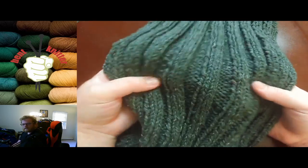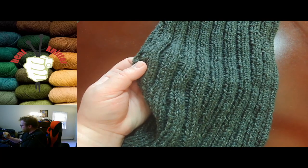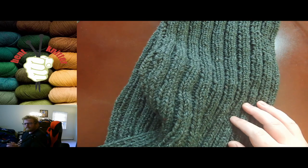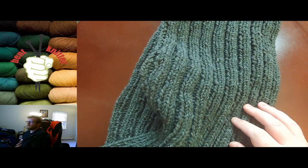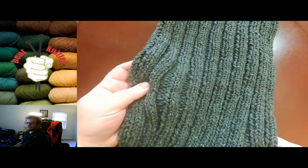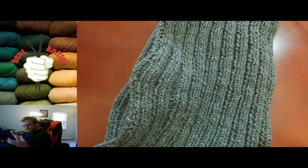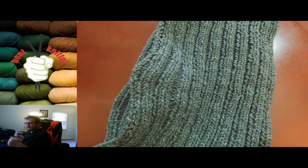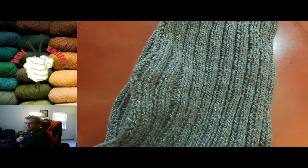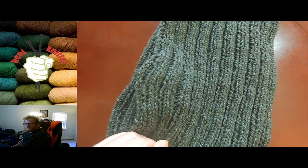If you like deep, dark tones, definitely take a look at this. It is a little bit on the pricey side — I got it on sale — but I will track down the price for you in the description below. I would definitely suggest taking a look at this yarn, especially if you want something warm and a little heavier for cold areas. Make sure to like and subscribe, and if you have any comments, questions, or concerns, let me know in the comments below. If there are any other yarns you want me to review, let me know and I'll check it out. See you next week, bye!